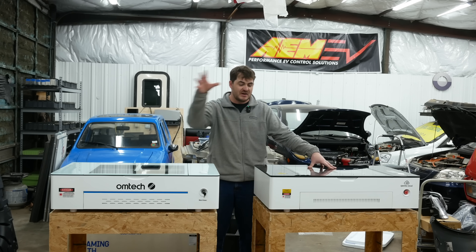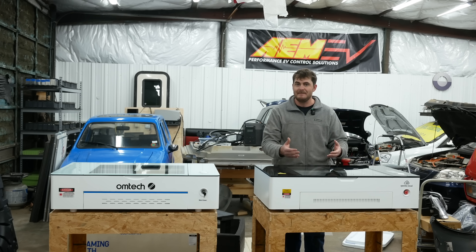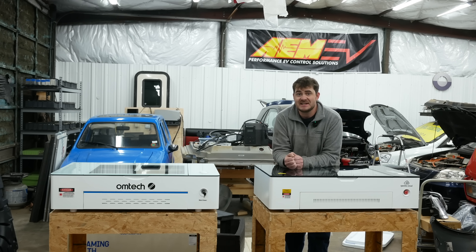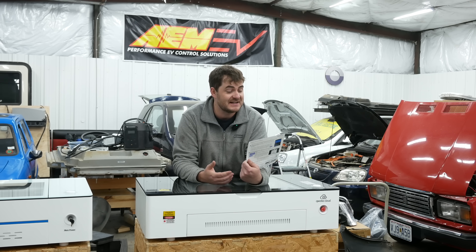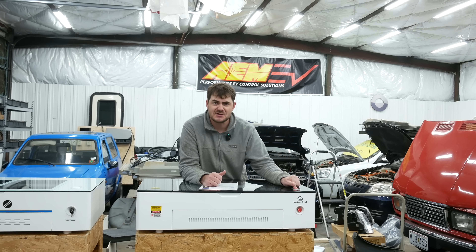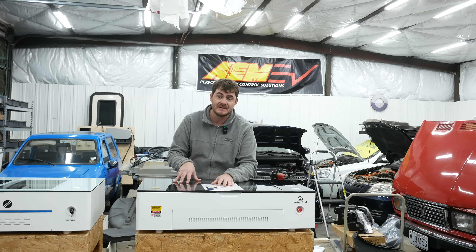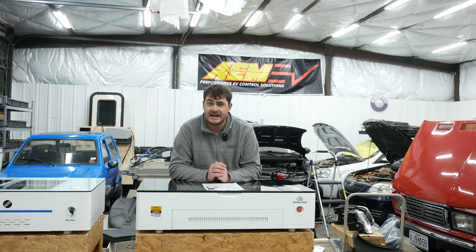Both of them are Lightburn compatible, but the Gwikecloud has a little bit extra. Gwikecloud makes their own web-based laser control software called GwikeCloud, specifically for this machine, and it works — I'd love to tell you how, but I could not get this thing to connect to Wi-Fi. It comes with an instruction sheet titled 'Quick Instructions Operating System.' The process to connect to Wi-Fi is, in a word, clunky. First you hold down this button for five seconds, then it turns purple, then you go into your computer and connect to the Wi-Fi that this machine is putting out. Then after it's connected, you go to your browser and enter in 192.168.20.1:8080, at which point you're presented with this very inviting web page.